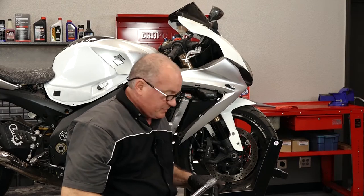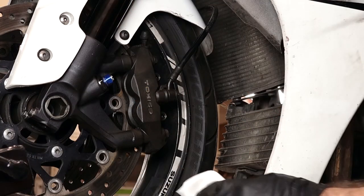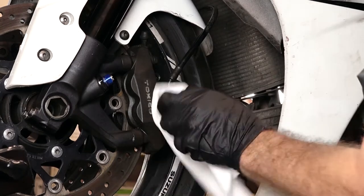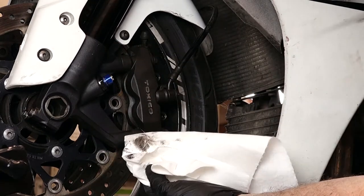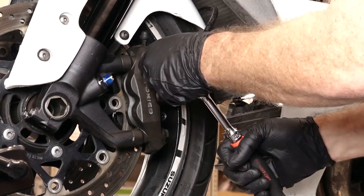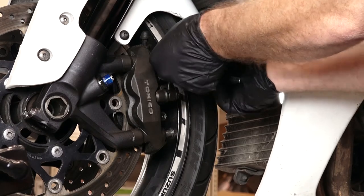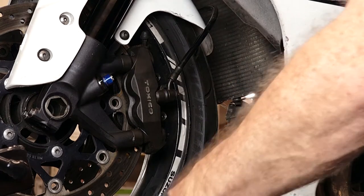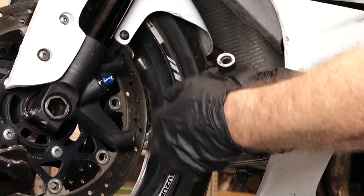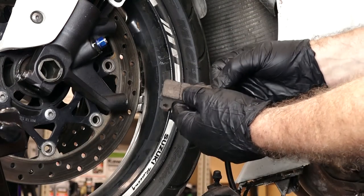Then we want to go back to our two pins and put those to 12 foot-pounds. That finishes up this side. Now we just need to do the exact same thing on the other left side. Before we get started on the left side, I'll show you there's oil all over this one from where that was leaking before, so definitely needed to get these replaced. Just like the other side, break these pins loose, and then pull out those 12 millimeter bolts. While we've got it hung down, I'm going to go ahead and kick out the pads and clean this up a little bit because it is just grimy.